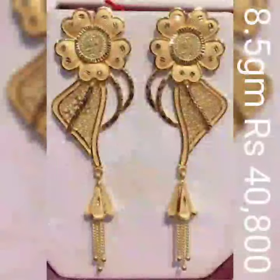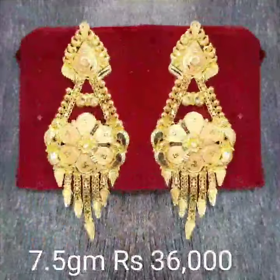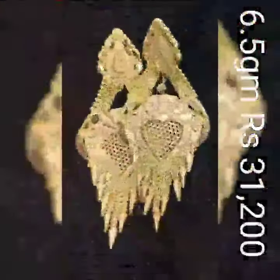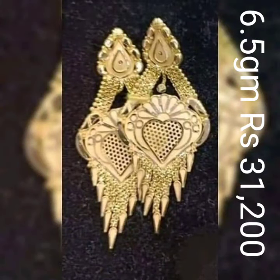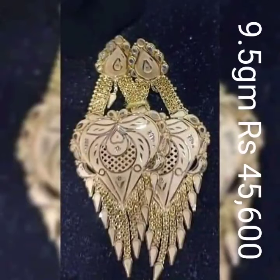The base red earring design fans — this earring design is for family and family members, and all the popular collection. So guys, like, share, and comment your valuable comment in the comment section. Thank you so much guys.